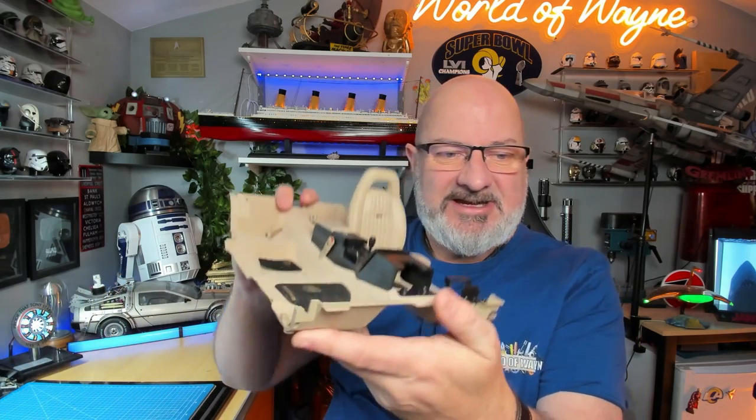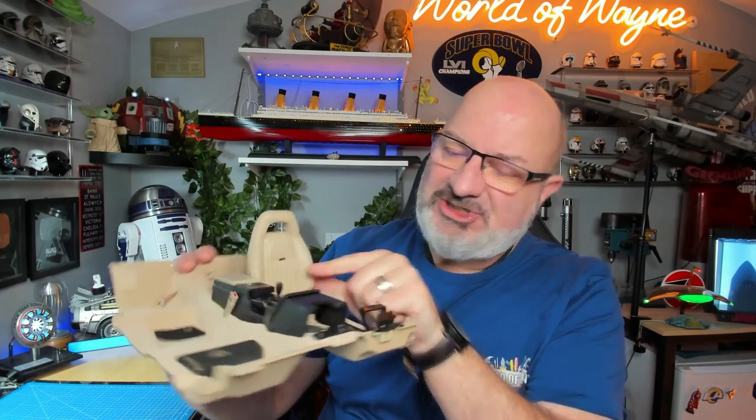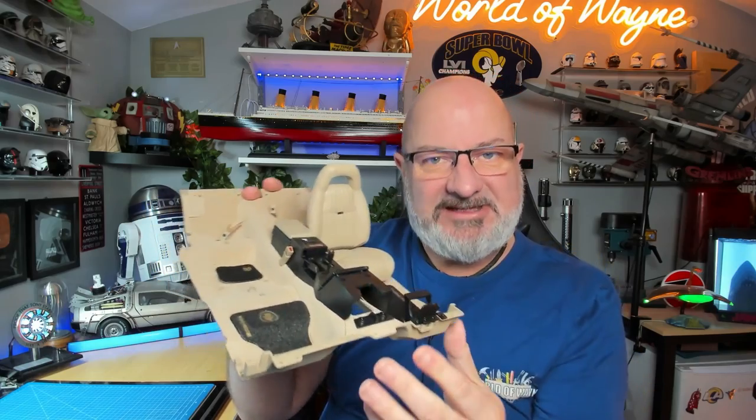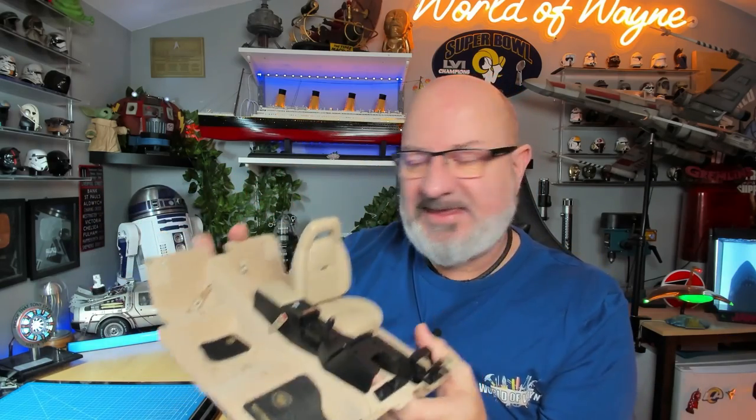If you want to get this for yourself, I have put the link down in the video description to the Fanhome website, and you can get this all the way from pack one. In the last pack we created the first seat — the driver's seat — with the badge from Mike Lane. I'm going to be putting the other badge from Mike Lane on the other seat we're creating today. We're also going to be creating the seat at the back. So without further ado, let's get cracking!